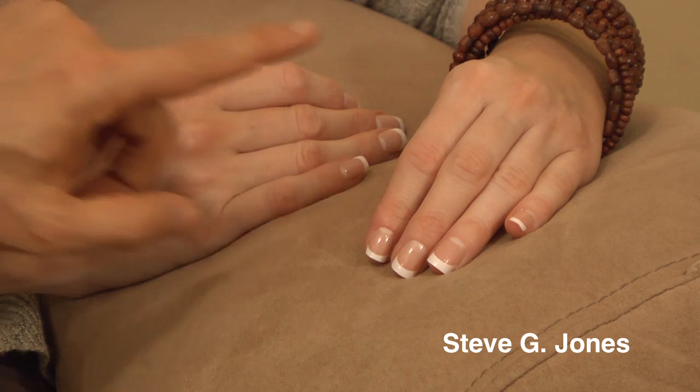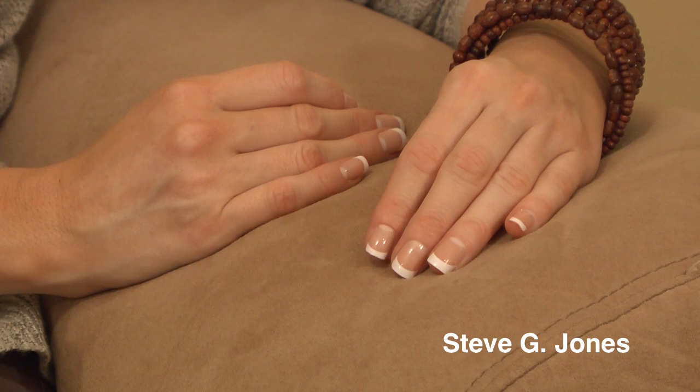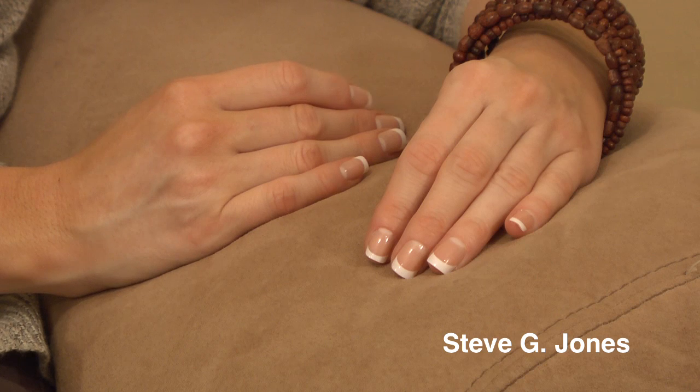Lisa is already in hypnosis and we're establishing yes or no now. I'm going to touch your left index finger — this is going to represent no. Anytime you move this finger, it's going to indicate no. [pause] It was a subtle movement, but I can see it — it clearly moved. Now we're going to establish yes. Yes is going to be indicated by your right index finger. I'm going to touch it now. Anytime you want to indicate yes, move your right index finger and do that now. A subtle movement, but I could see it — and oftentimes that's all you're going to get.